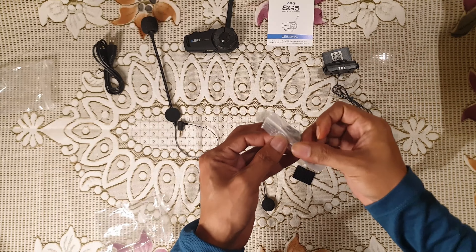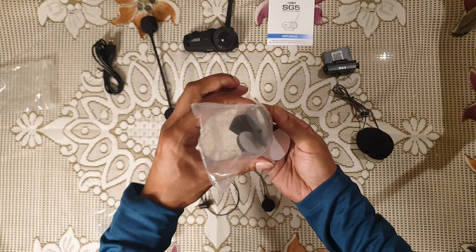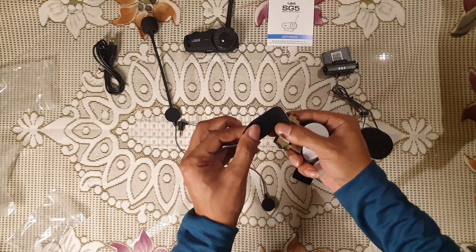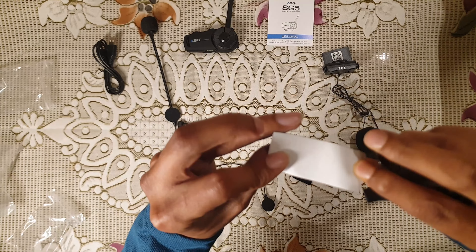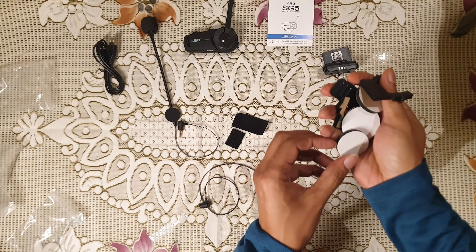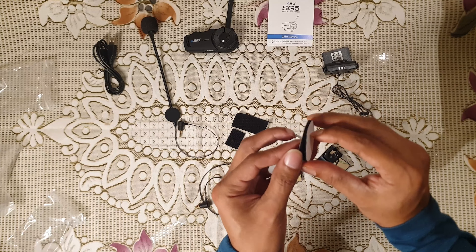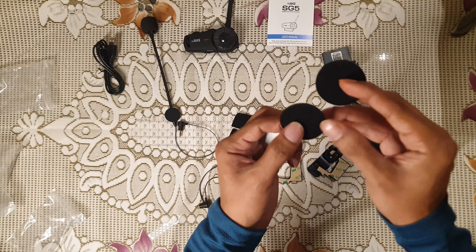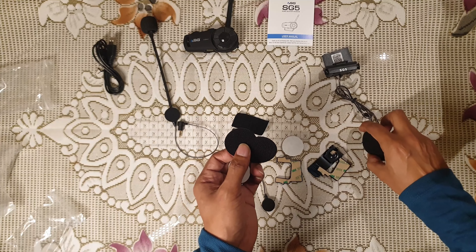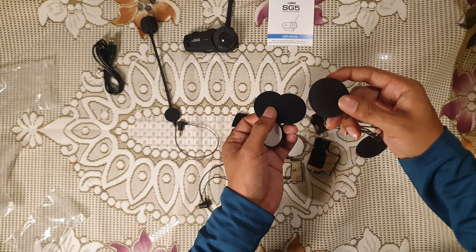These are the clamps, and again we have some velcro sticks. We will check those later. This is the velcro which goes inside the helmet, and we will connect the earpieces — earpieces, whatever you call them.